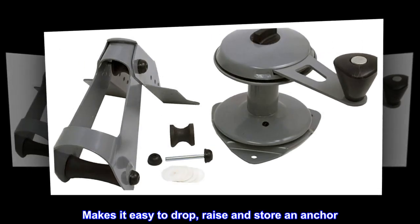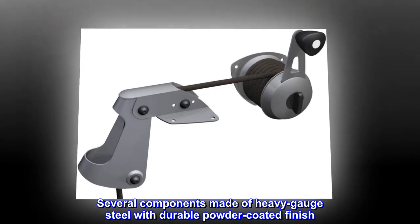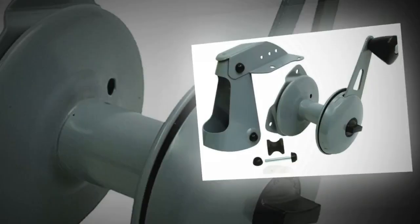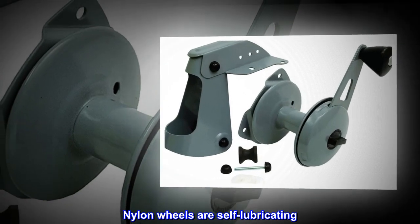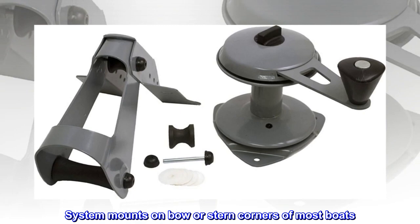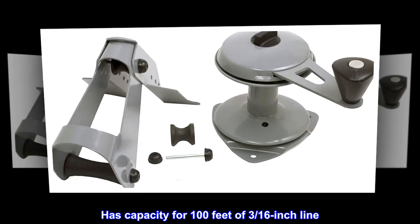The Atwood anchor lift system makes it easy to drop, raise, and store an anchor. Several components are made of heavy gauge steel with a durable powder coated finish. Nylon wheels are self-lubricating. The system mounts on the bow or stern corners of most boats and has a capacity for 100 feet of 3/16 inch line.